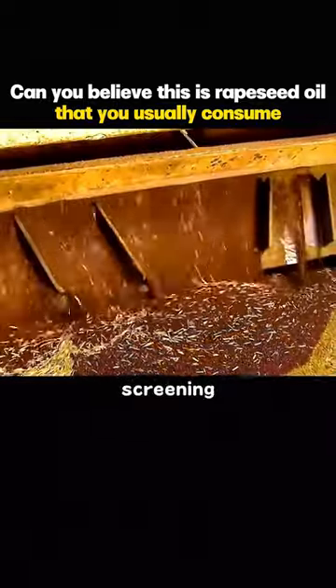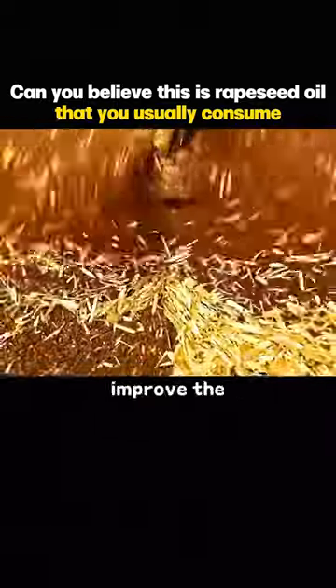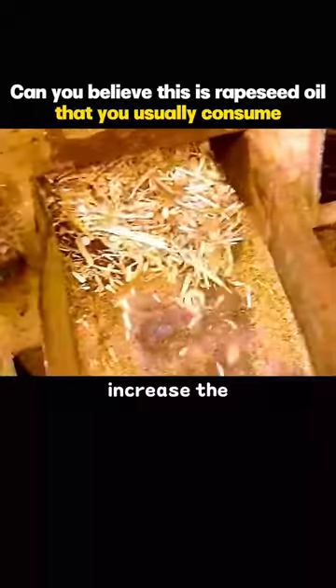First, the debris is screened out through a screening machine. This can not only improve the quality of grease, but also increase the oil yield.